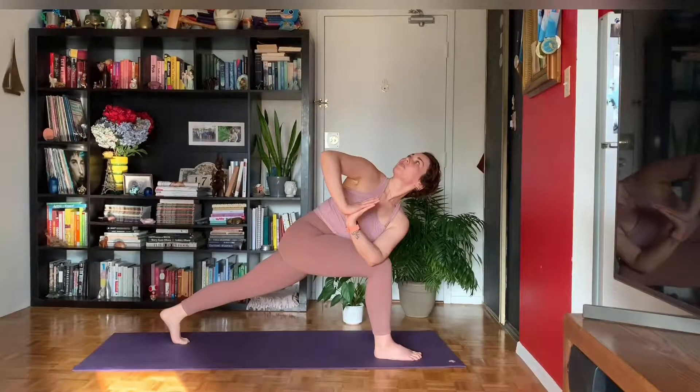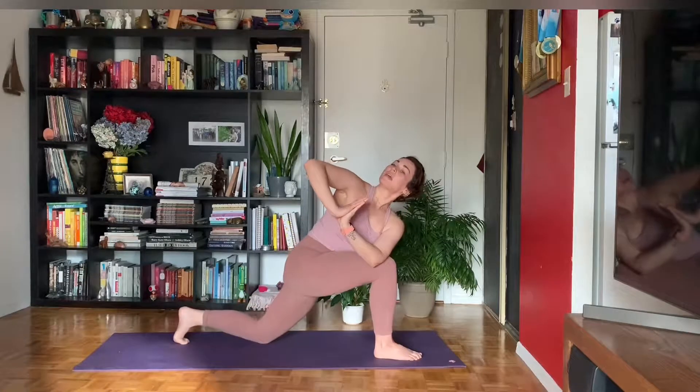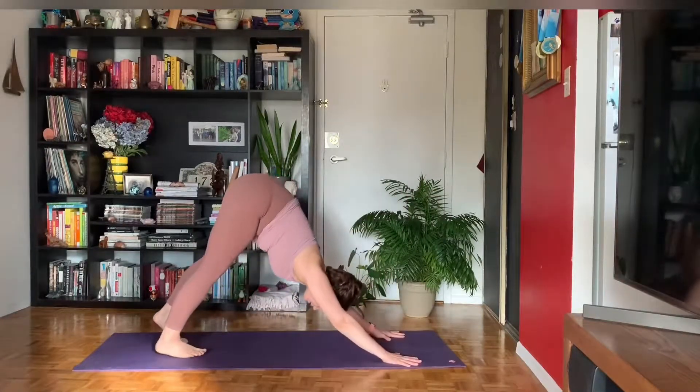Try to breathe into your belly in these twists. Soften your left knee back down. Bring your hands down to frame that right foot. Plant your palms, step back — downward facing dog.